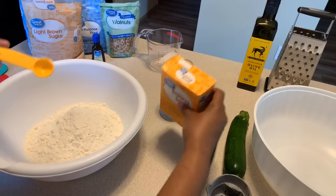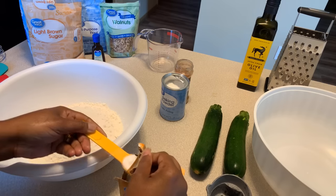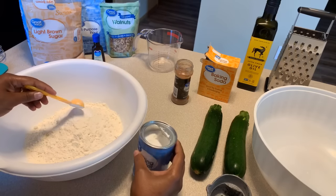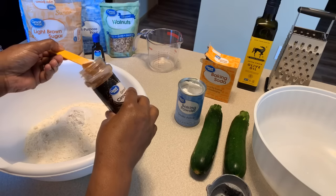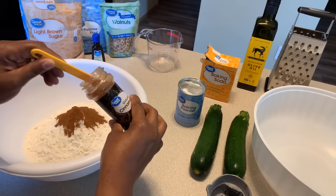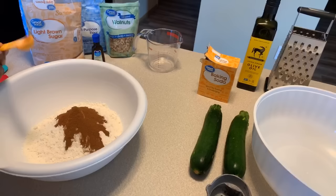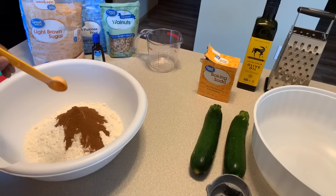We're going to put in one teaspoon of baking soda, one teaspoon of baking powder, and three teaspoons of ground cinnamon. This ground cinnamon is going to give you an amazing color and a beautiful flavor. There are a lot of people that like to use allspice and nutmeg — I'm happy with just using the cinnamon. If you do want to put allspice or nutmeg, just put in a half teaspoon of those.